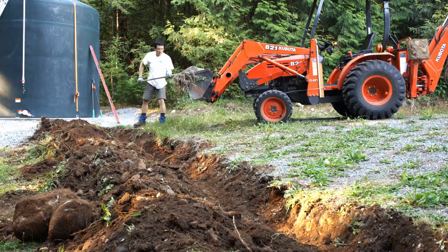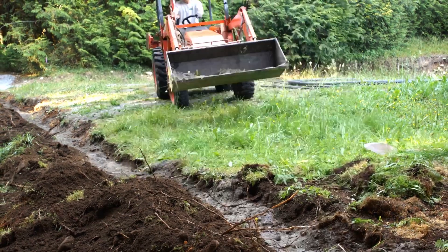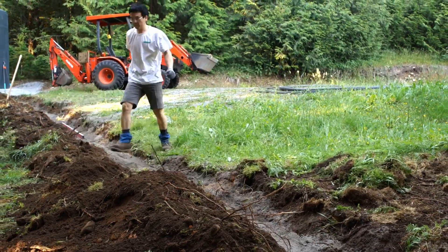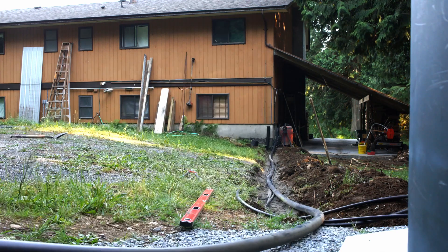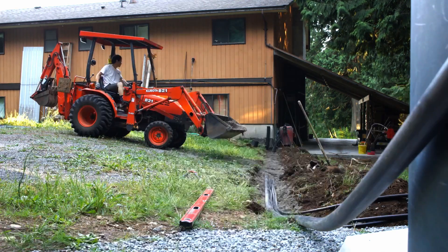I lay some sand as a cushion on top and below the pipes to prevent little rocks from puncturing the water lines when I backfill. I also bury an extra 2-inch and 1-inch diameter pipe just in case I need to add anything later.